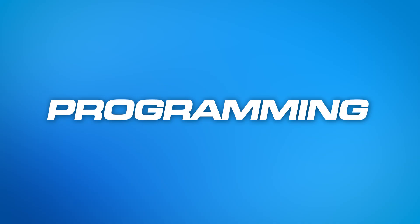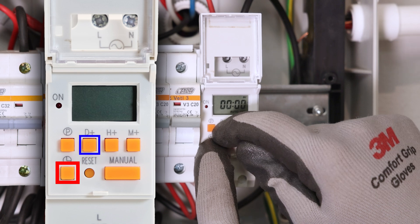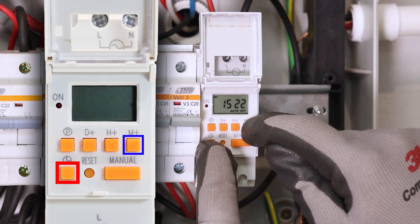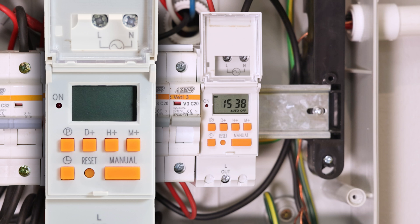First, let's set the clock. While pressing and holding the clock button, press D plus to select the correct day of the week. Then press H plus to adjust the hour, followed by M plus to set the minutes. Once you release the clock button, the time and date are set.